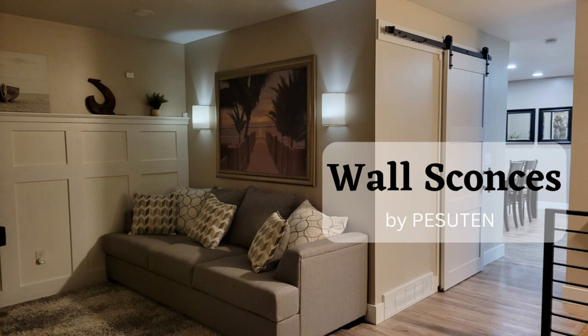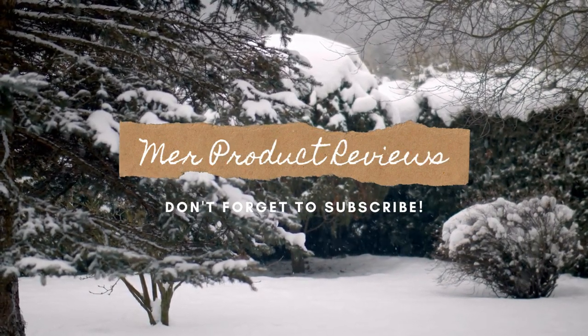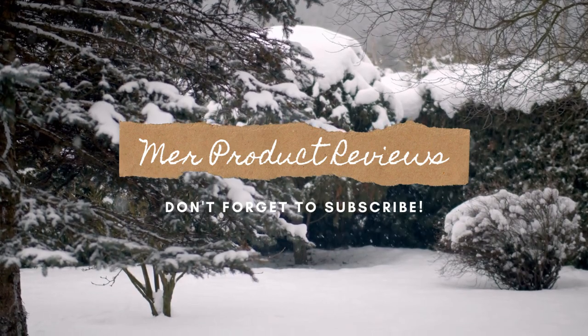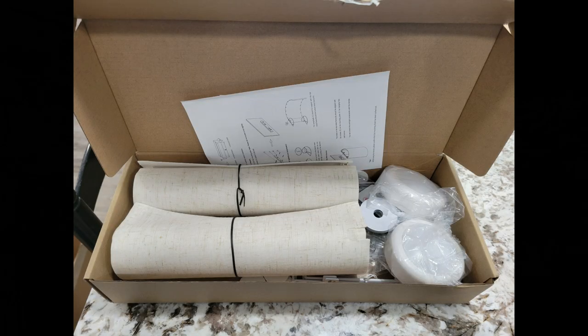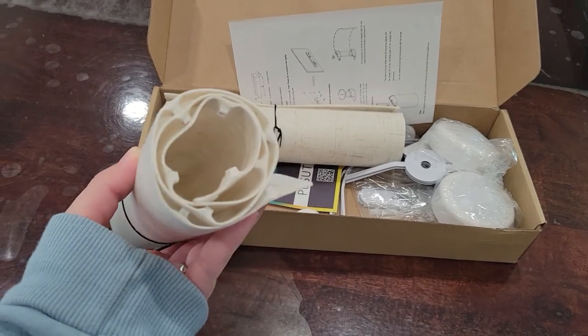Today I'm going to be giving you a closer look at these wall sconces by Pesutin. This is Meri-Product Reviews. If you are looking to add some ambiance to your home and want to add sconce lighting in certain areas but don't want to mess around with electrical, these are a simple and easy option. Let's go ahead and open these up.